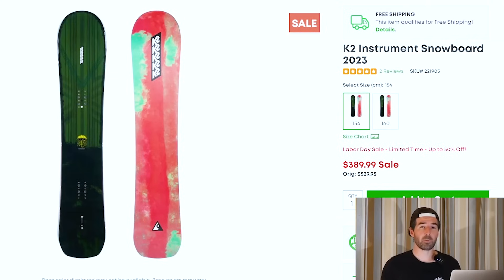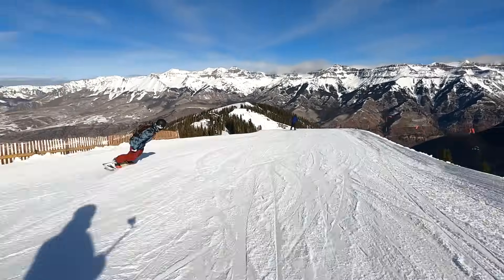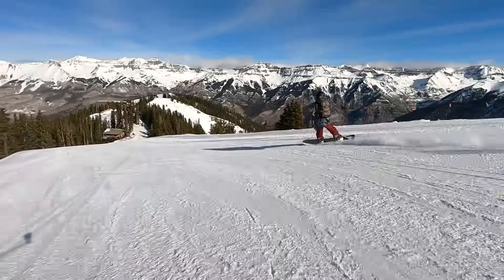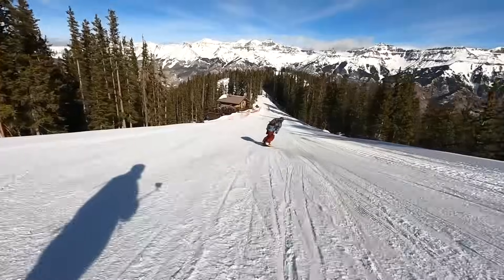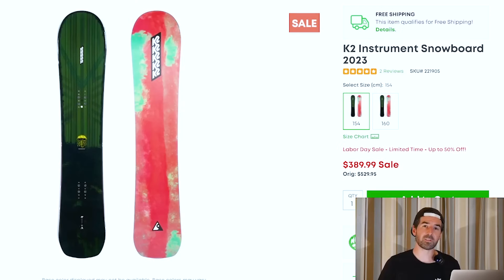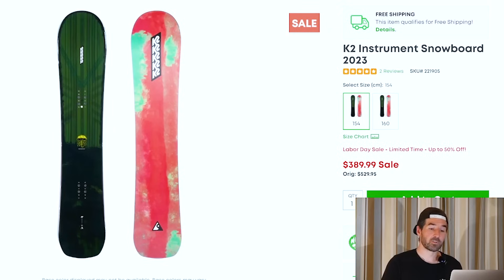I also found a couple of K2 snowboards I really like personally. Not a ton of different sizing available, but good inventory in the sizes they do have — particularly the 154 on the K2 Instrument. This was one of my personal favorites from the 22-23 season: a really fun carving snowboard and a great resort explorer with good stability and energy. You'll also find the K2 Manifest on sale right now — another really versatile all-mountain board that was a standout for me a few seasons ago. I actually held on to it in my personal quiver because I enjoyed it so much.